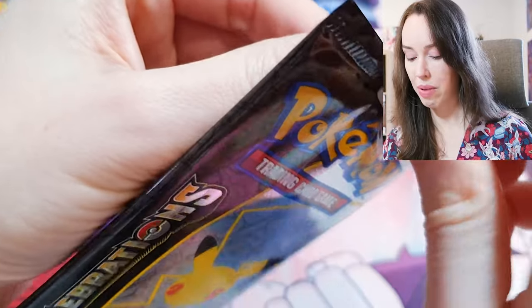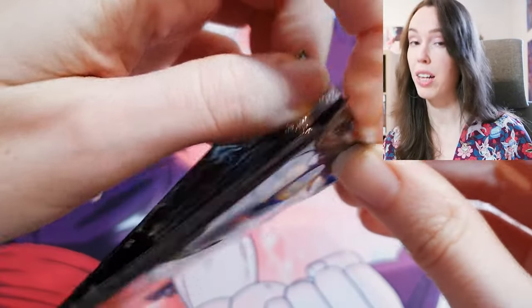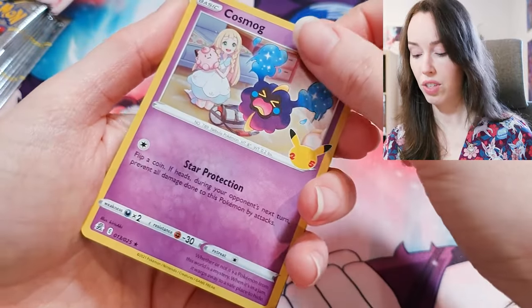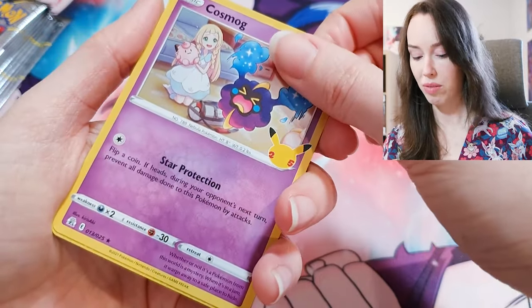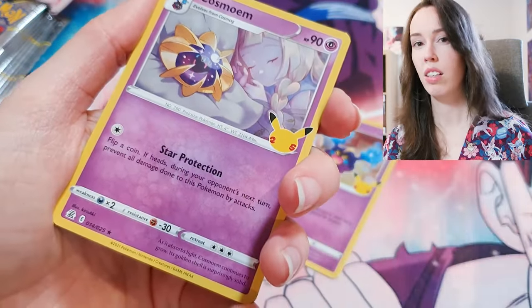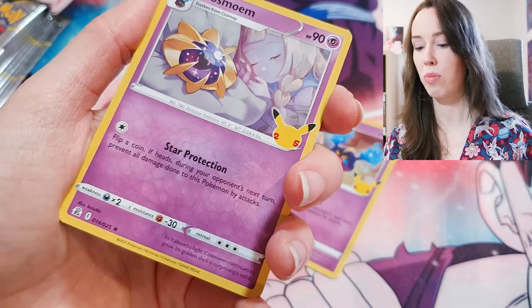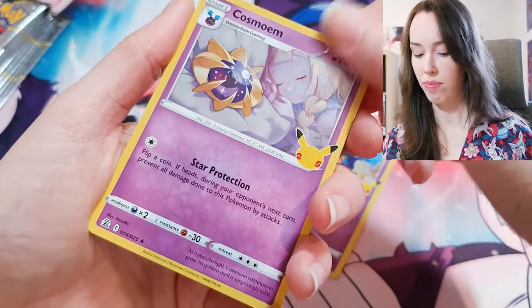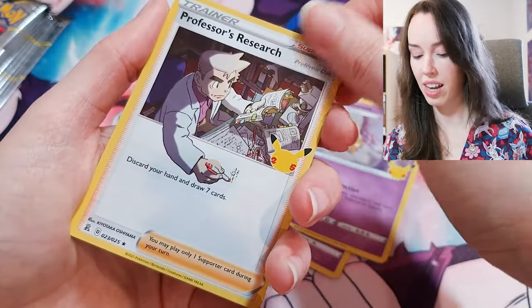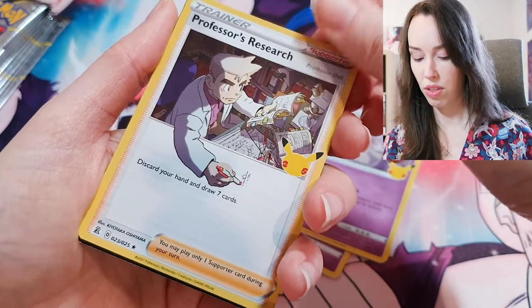If anyone here in Australia does have base set stuff, they paid a premium for it because they would have either gone overseas to buy it or ordered online from overseas. It's very hard to get proper base set cards here, and if you can, they're very, very expensive because we apparently just never got them. But if there are any Australian viewers watching this and I'm wrong, just let me know — I don't want to mislead anyone. My friend who told me this is very knowledgeable with Pokémon cards and has a ton of collectibles.